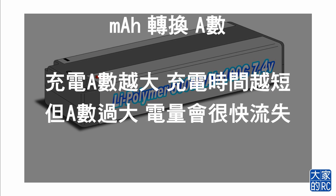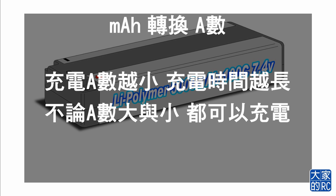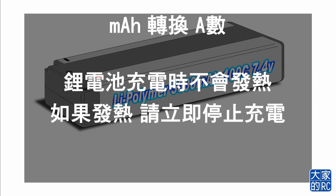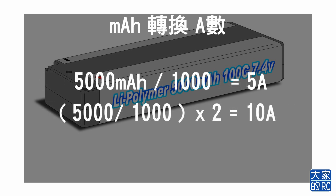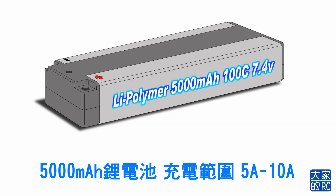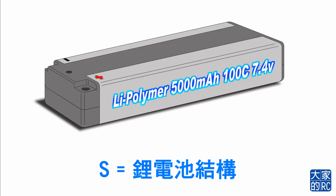雖然溝通不到，但是mAh可以轉為A，而V可以轉為S。大家準備好了嗎？mAh可以轉換A數，目的是求出充電時調校A數上下限的範圍。最少充電的A數是mAh除1000，最大的充電A數是mAh除1000乘2。即是說5000mAh，最少的A數充電是5A，而上限是10A。第一個充電單位已經解決了，5000mAh是要用5A至10A來充電。